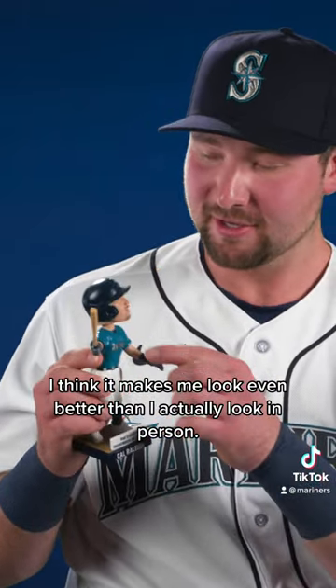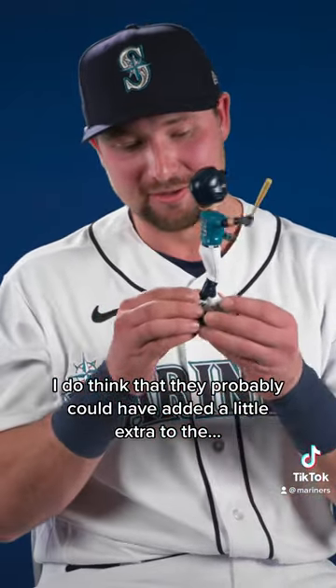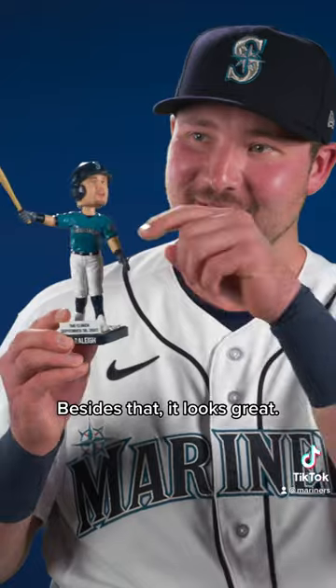I think it makes me look even better than I actually look in person. I do think that they probably could have added a little extra to the backside. Besides that, it looks great. Like that?